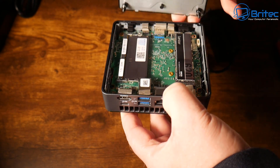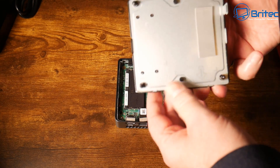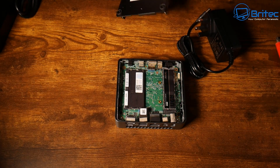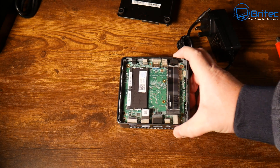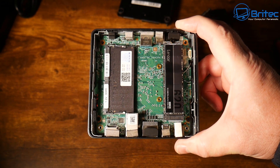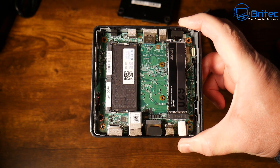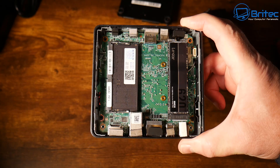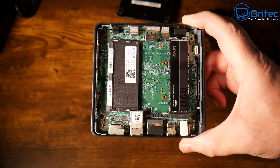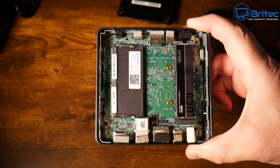Taking a quick look inside, removing the four screws gives us access to the internals. There's a thermal pad over the NVMe slot to keep the drive cool. Inside we have a Lexar drive and a single stick of ADATA RAM. Maximum RAM is 16 gigabytes, and you can fit up to a one terabyte drive — this unit comes with a 512 gigabyte Lexar drive. There's no spare space for additional drives.